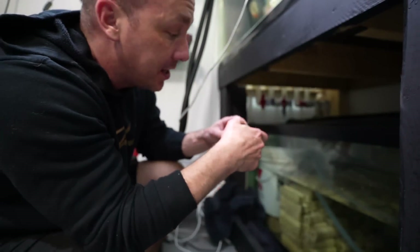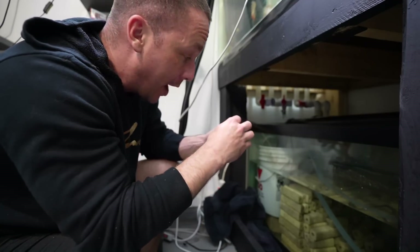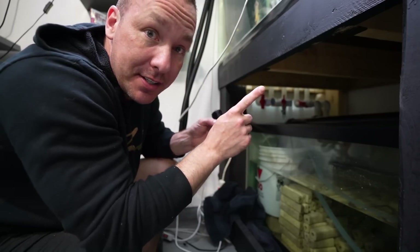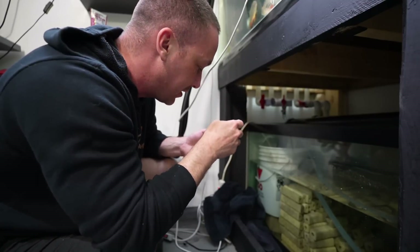I need to add a bulkhead to my 180-gallon sump. This will help me do the second part of my completely automatic water change system for the 2000-gallon aquarium as well as the 375.